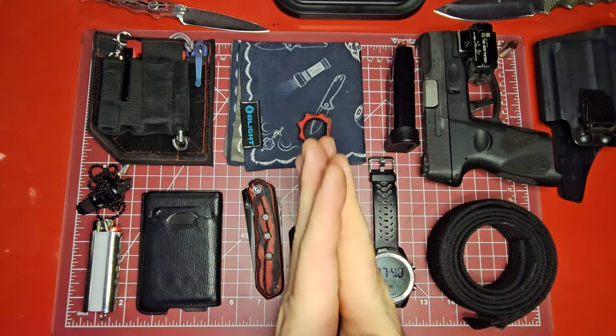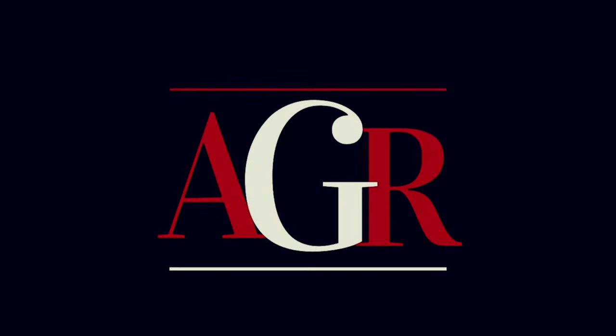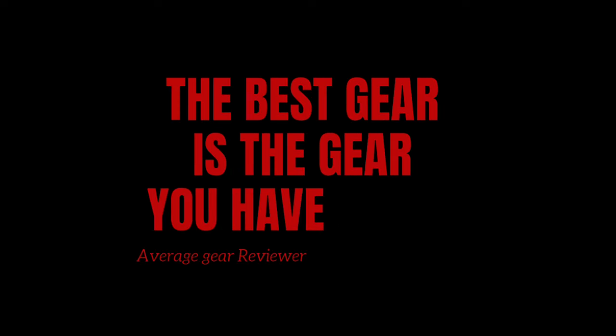You should always be carrying — and remember, the best gear is the gear you have on you. That's right. Average Gear Reviewer, out of here.